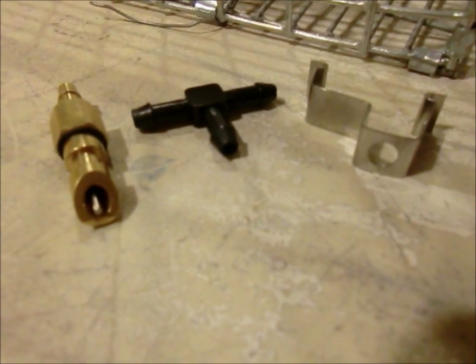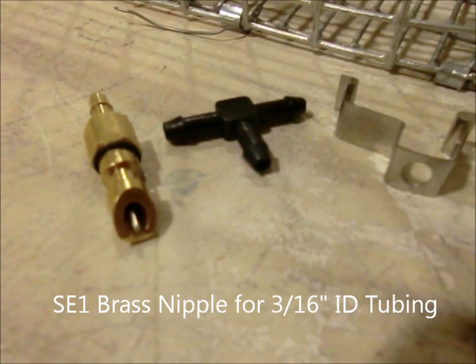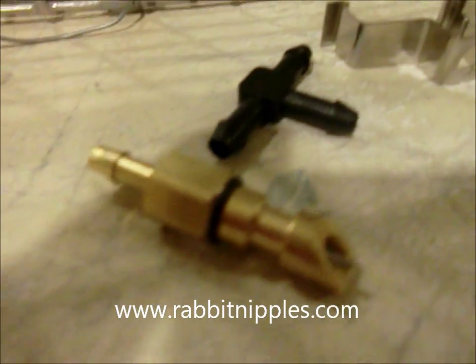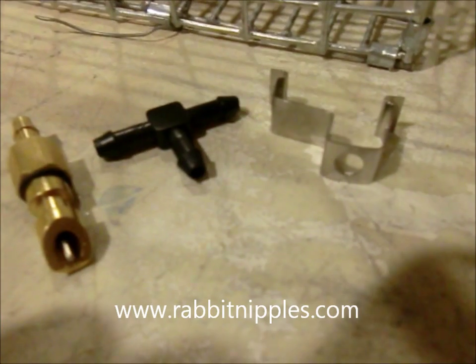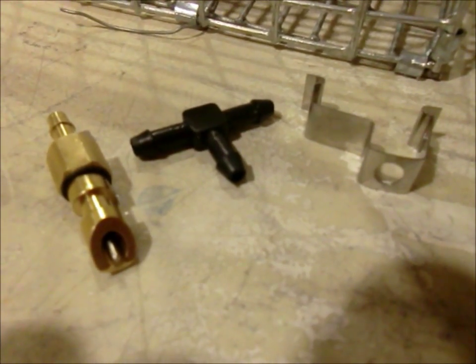This is the SE-1 brass nipple. It has a 3/16 inch barb on the back, so you'll need to use 3/16 inch inside diameter tubing. This is one set. You can buy these individually or together as a set.